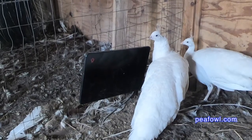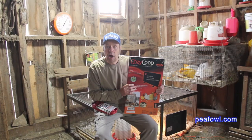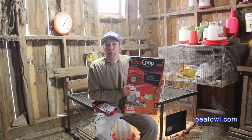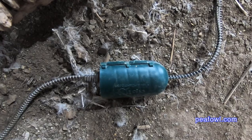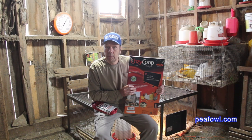All three of them worked well to begin with. Then all of a sudden the one in the white pen didn't — it kept shutting off. At first I thought the peacocks were pecking at the red light and shutting it off, so I put a little container on top of it so there was no way of that happening, and indeed it happened again. It not only happened with that unit, it happened with the two replacements I got from the manufacturer after I told them about this problem.